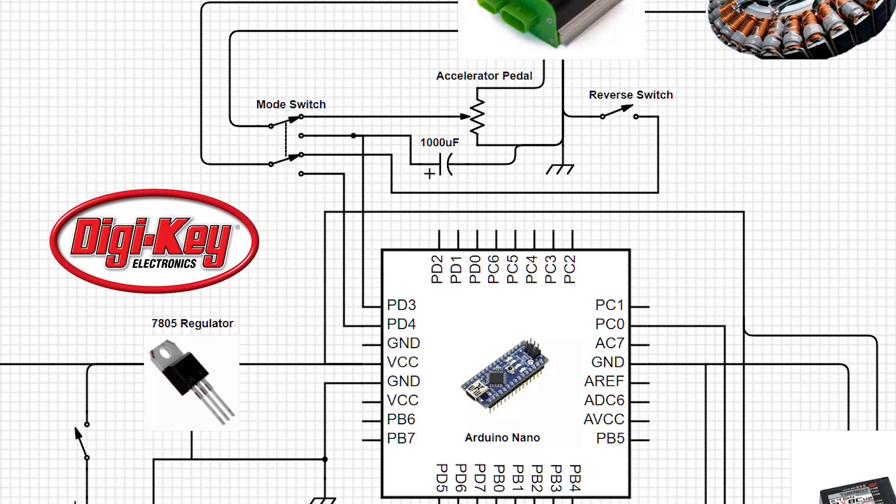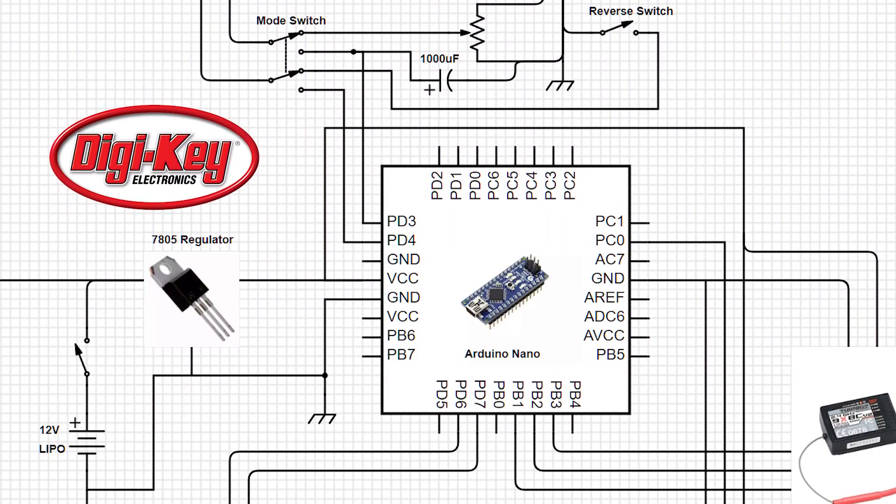Parts were provided by DigiKey, and for a complete circuit diagram and more information about how it works, visit Maker.io.